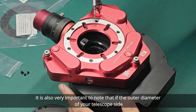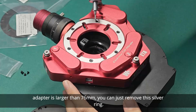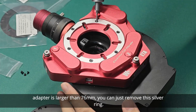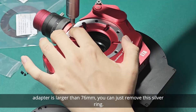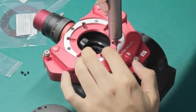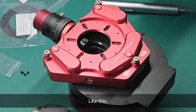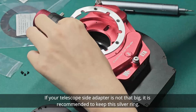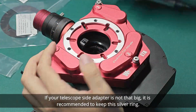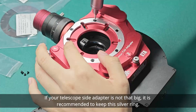It is also very important to note that if the outer diameter of your telescope side adapter is larger than 76mm, you can just remove this silver ring, like this. And if your telescope side adapter is not that big, it is recommended to keep this silver ring.